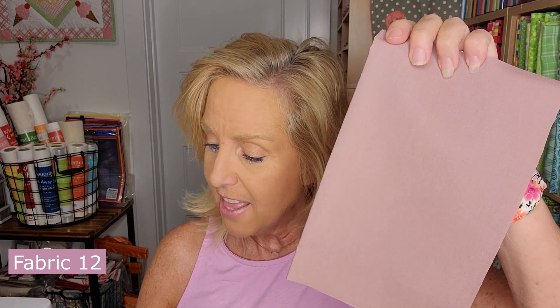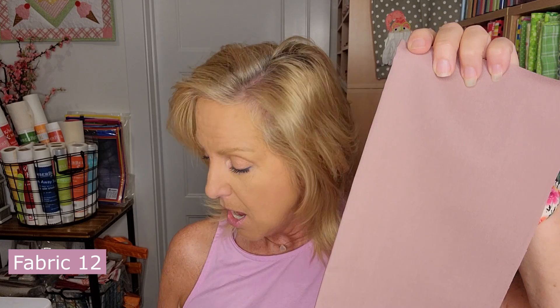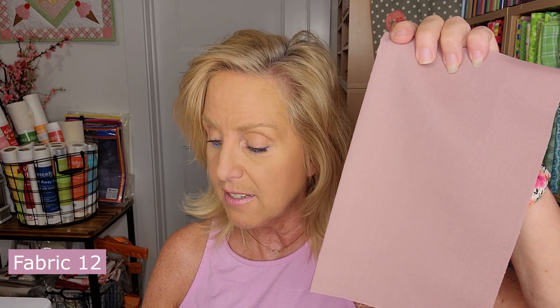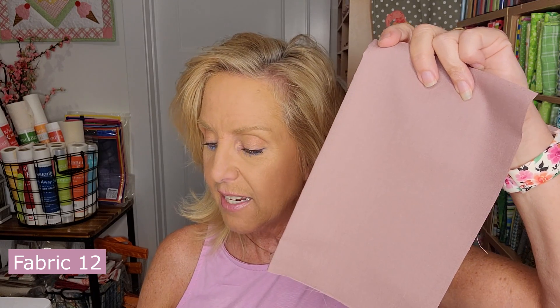Fabric 12 is a mauve-ish lavender color — I'd call it a rose lavender — and it is a fat 16th. There's a similar darker one as well, so go by the size to identify it.